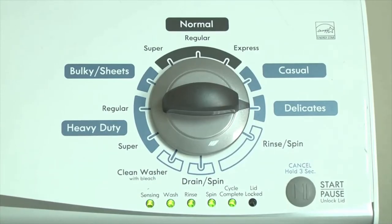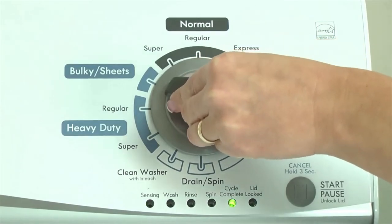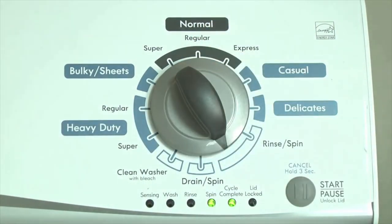With the washer in diagnostic mode, follow these steps to display the error code lights. Turn the control dial 1 click clockwise. Press the start button.